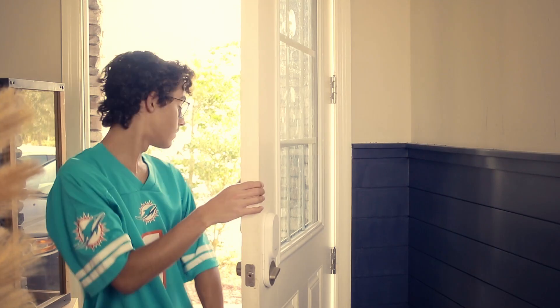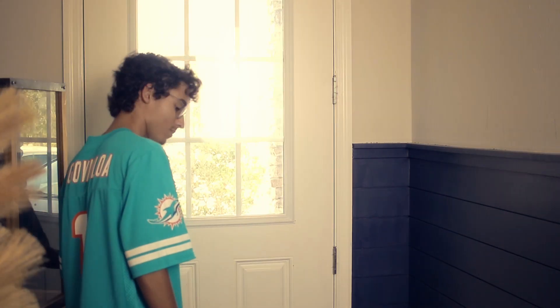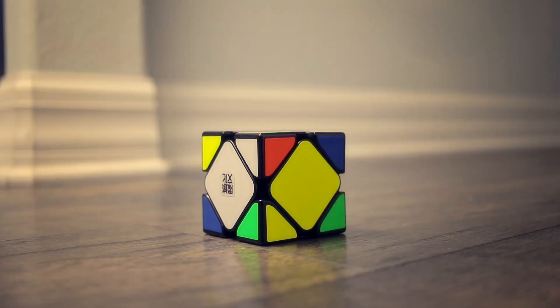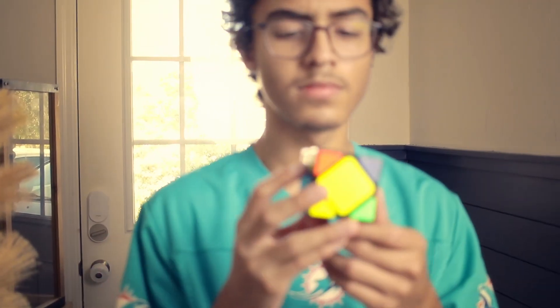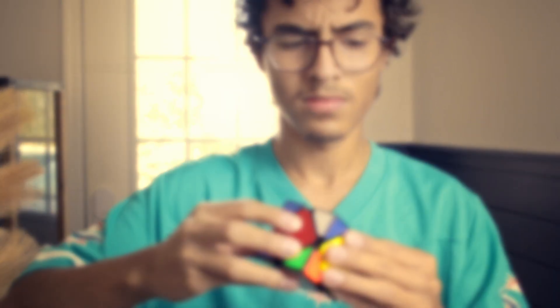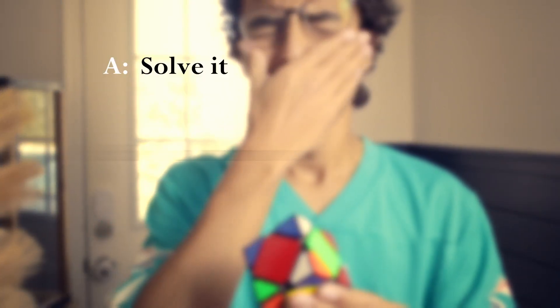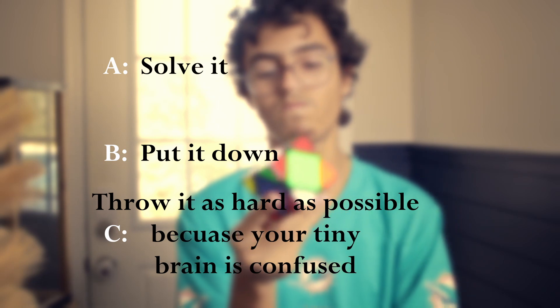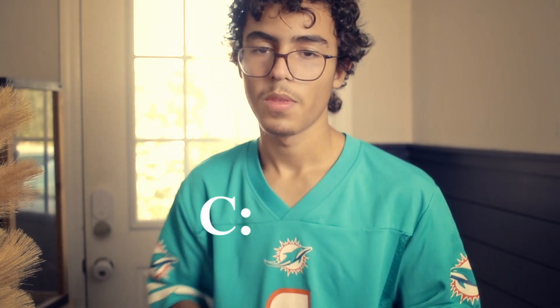Picture this. You get home from a long, busy day of school, to be immediately greeted by this. A: Solve it. B: Put it down and continue on with your day. Or C: Throw it as hard as possible because your tiny brain is scared and confused. Yeah, C is the right answer.